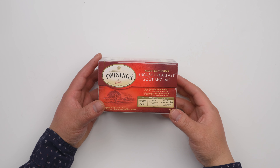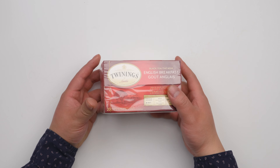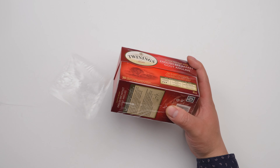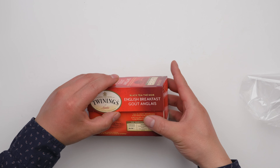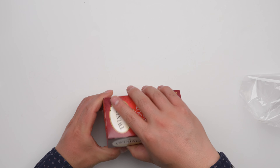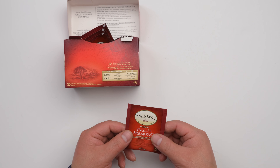This is Twinings English Breakfast Tea. It gives you strength level three — or maybe four, I think it's pretty strong. This is the 20-pack package.